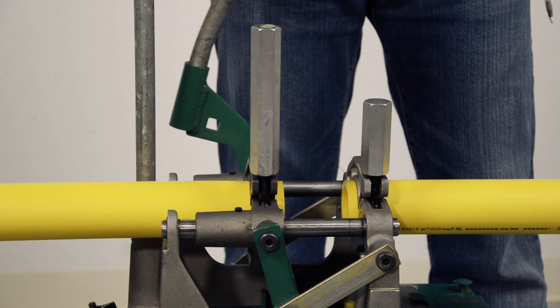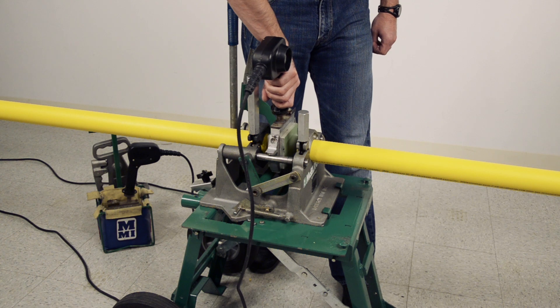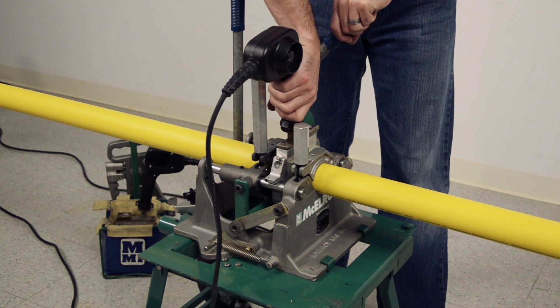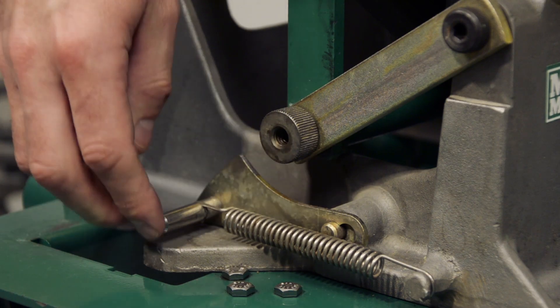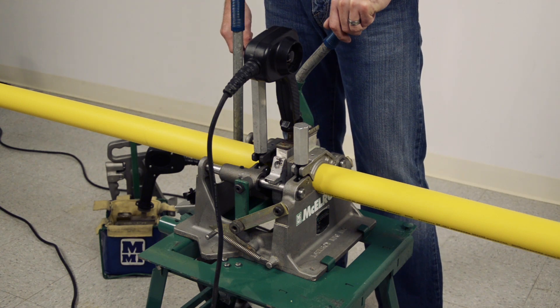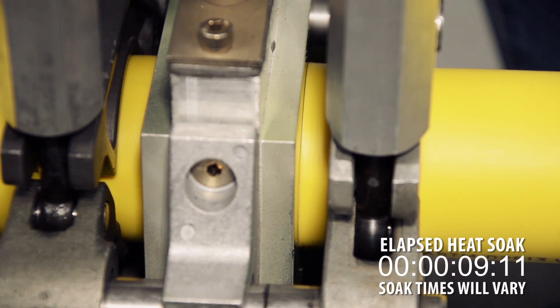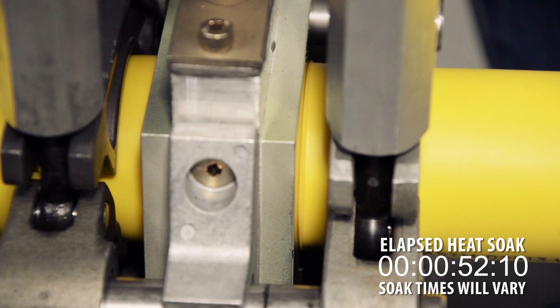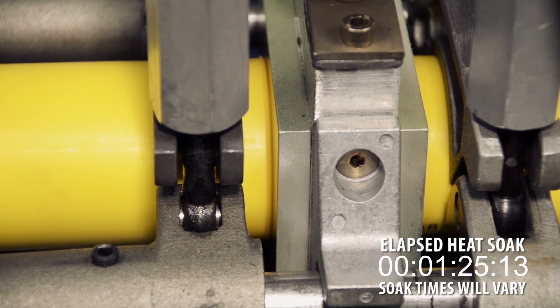ASTM F2620 specifies a heater temperature range for butt fusion between 400 and 450 degrees Fahrenheit. Open the pipe ends and position the heater in between them, placing the heater's guide rod support brackets on the guide rods to support the heater. Close the pipe ends against the heater to achieve complete contact on both sides — do not apply any more force than is required to keep the pipe ends held against the heater. Engage the locking cam on the carriage. Allow the pipe to heat without applying force to the jaw lever — this is called the heat soak cycle. ASTM F2620 includes a minimum melt bead size table for all pipe sizes. For this 2-inch IPS pipe, the standard calls for a minimum 1/16-inch bead size. Heat soak is a crucial part of the fusion process and it is essential to achieve the minimum bead size. It is better to heat a bit too long rather than not long enough.